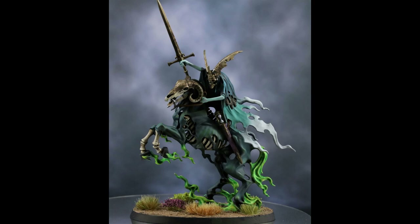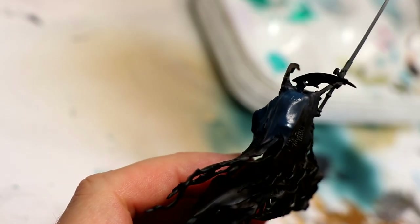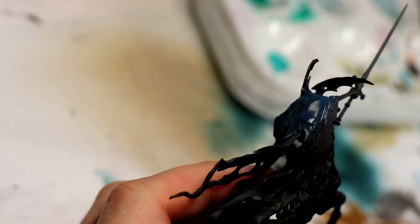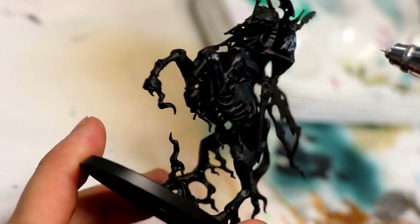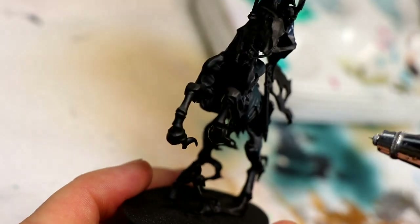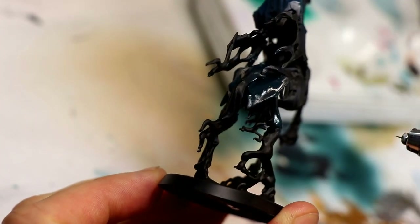We'll be painting this over black primer. The first thing we're going to do is use Stegadon Scale Green just over the topmost cloak he's wearing — you can hand brush or airbrush this no problem. Then for the body of the horse and the flesh we're going to do Incubi Darkness, airbrushed on. You don't have to be too careful about the bone areas because we're going to hand paint those later. I just use the airbrush mostly for speed.